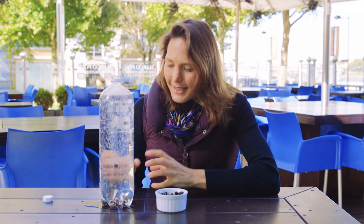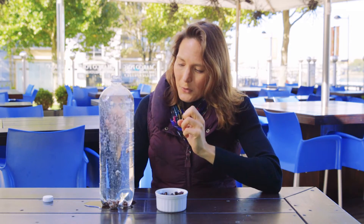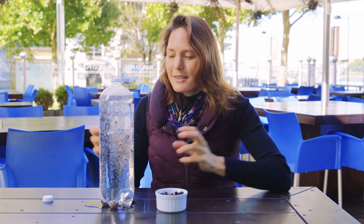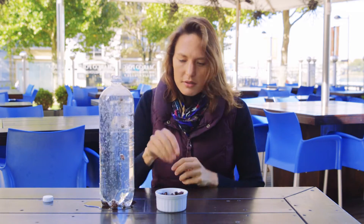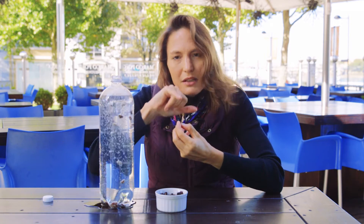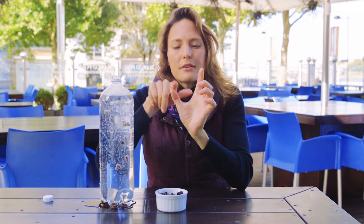So what's going on is that the lemonade has lots of gas dissolved in it, and once we've released the pressure by taking the lid off, all of that gas wants to come out of solution. But it needs a starting point, and a raisin is a really good starting point because it's got these sort of wrinkles in it — these little v-shapes.